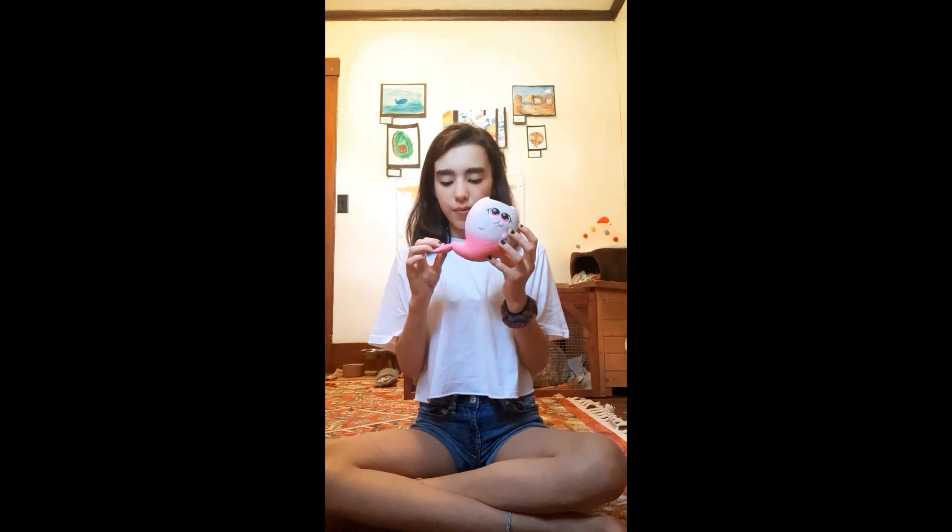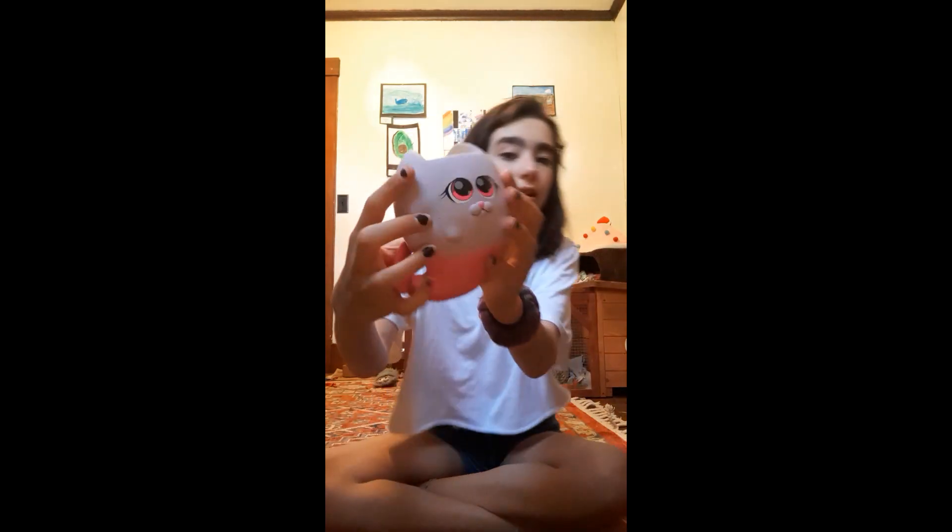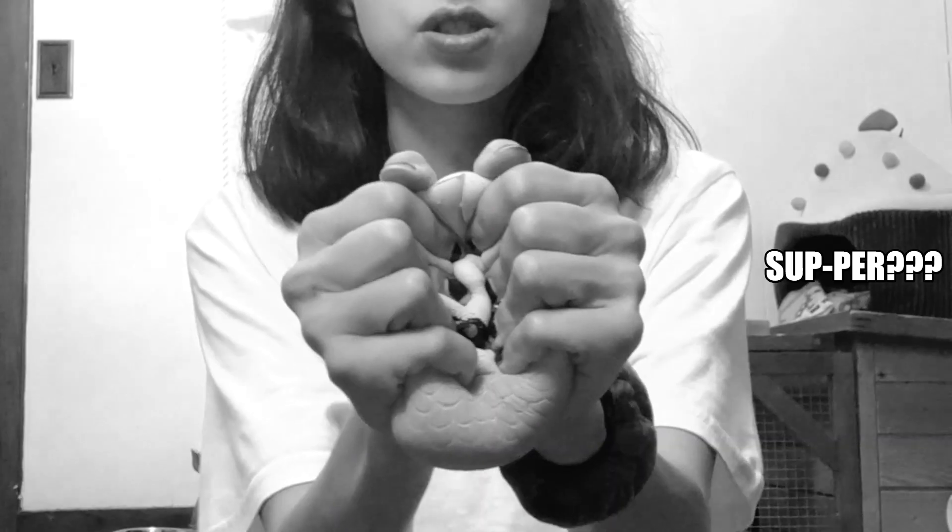The next squishy is this little murmur cat, and this squishy is so defected. I got it about a year ago and it's still really unfortunate — it's a mess. I know it's sort of a pet peeve when people point out a defect and make it worse, but at this point it's already so defected it's whatever. It is super squishy and super slow-rising though.